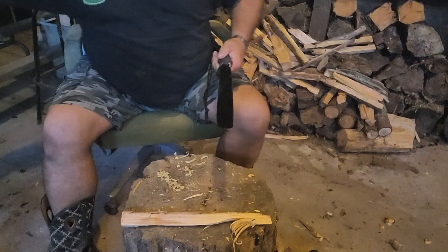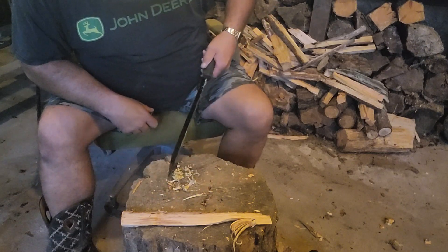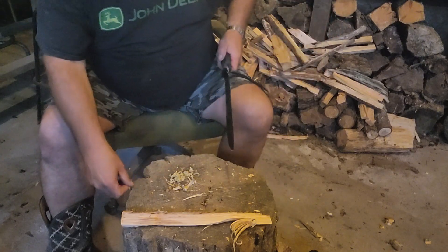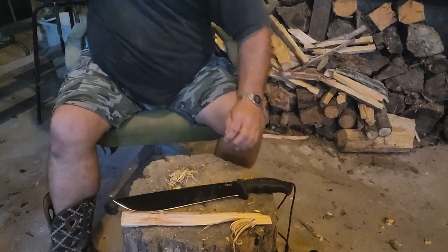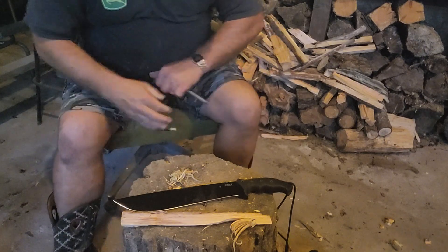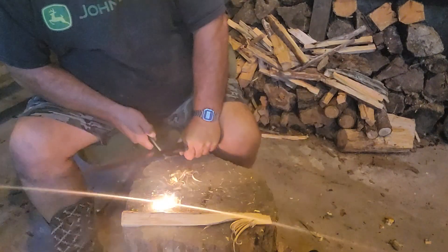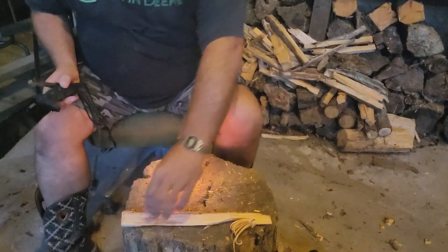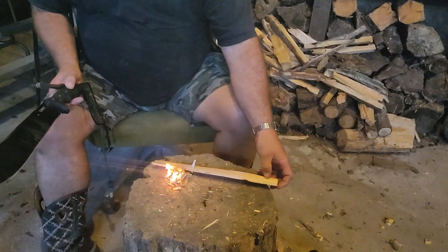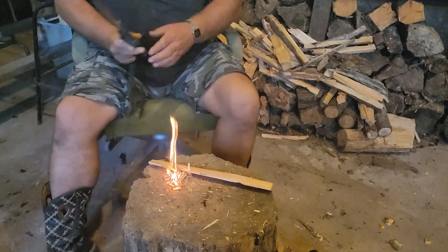It'll scratch fat wood. Most of the time, if something will scratch fat wood, it will usually strike a fire steel too. Let's get this stuff piled up here. There's a hell of a fire steel. Let's see what this thing does here. There it goes — it will strike it. It's not very good at it, though. It will do it, just not very good at it. Smoky fire — there we go guys.